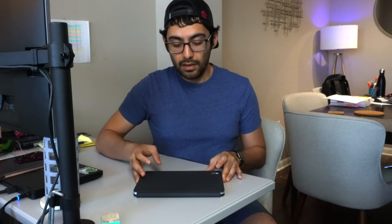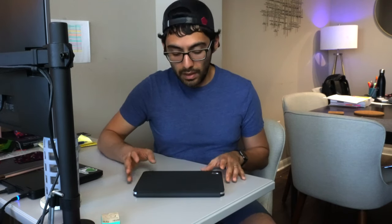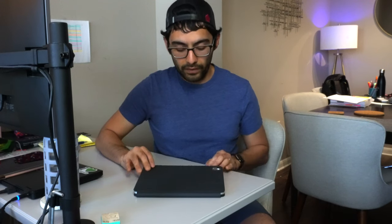Another thing I noticed is that it's very stiff, very sturdy, which you can equate to good build quality. It's just very rigid, so whenever you're opening the iPad, everything has very slick movements. For a product that costs $300, I would expect something with this build quality.